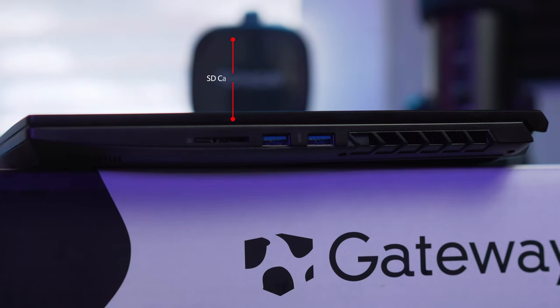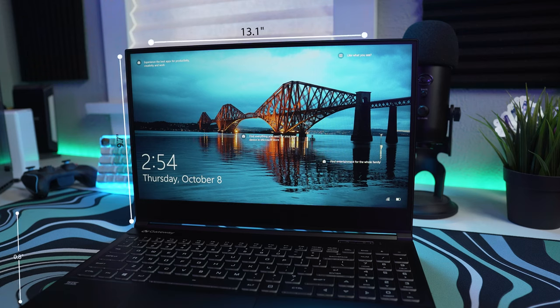On the left side we get an SD card port — awesome for creators who constantly use SD cards — and two USB 3.0 ports. It also has Bluetooth 5.1 on board so you can use wireless or Bluetooth peripherals. As far as size, it measures 14.2 by 9.7 by 0.8 inches and weighs 4 pounds — not the lightest, but I didn't expect that in a gaming or creator laptop.